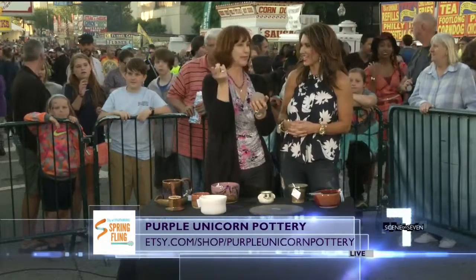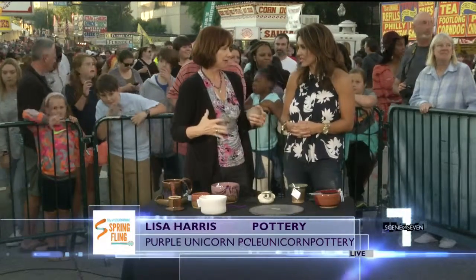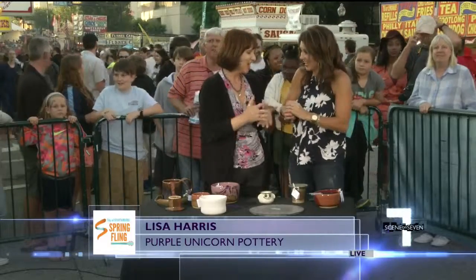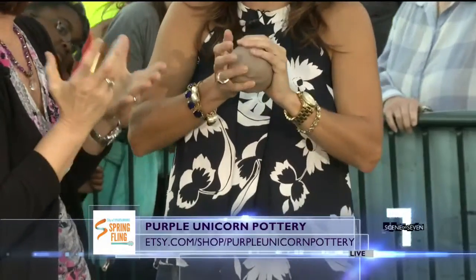My husband will be throwing at different points during the weekend. We bring a little baby wheel to the festival so he can show kids. Kids love to touch the clay. I'm dying to take it from you and do it. Just feel it — it's just so cool.